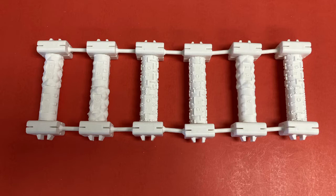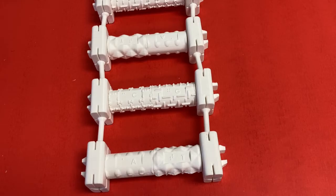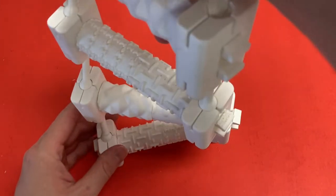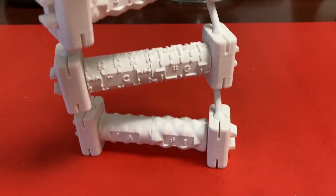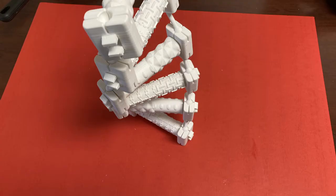Once the model is assembled, students can observe the strands either straightened out or twisted into a double helix pattern. It is important to note that the model can twist either clockwise or counterclockwise due to its shape, but in reality DNA only twists in the counterclockwise direction. Also of note, the Style model does not show the major and minor grooves generated by the double helix in real DNA.